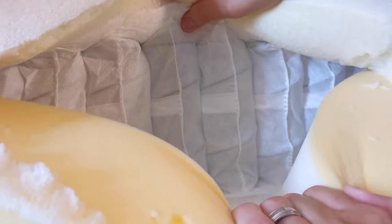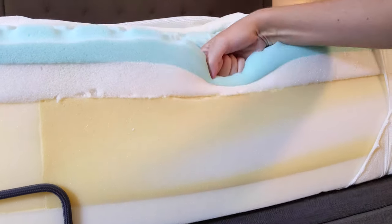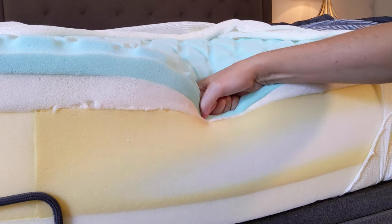Around the entire border of the mattress, it is encased in foam. That's a really nice touch because with less expensive mattresses, you can actually feel the coil systems along the side. The foam along the edge provides a little bit of edge support, so you don't feel like you're going to roll off. If you're sitting along the edge, you feel good support.